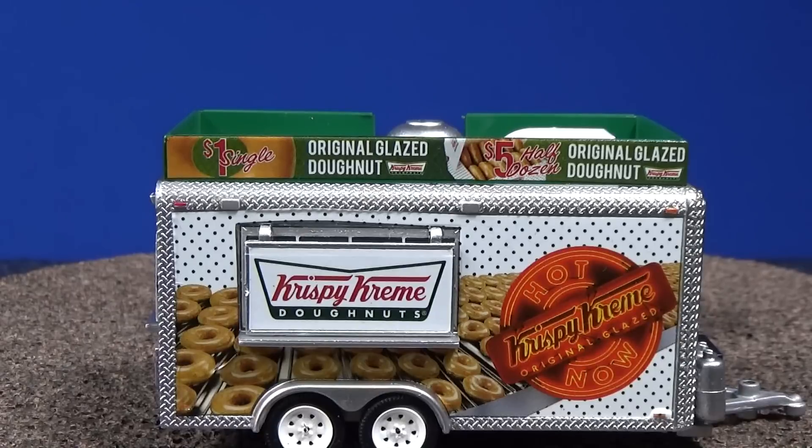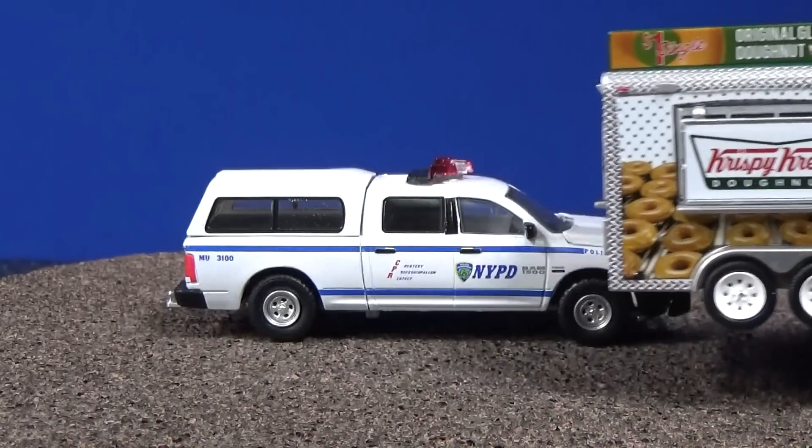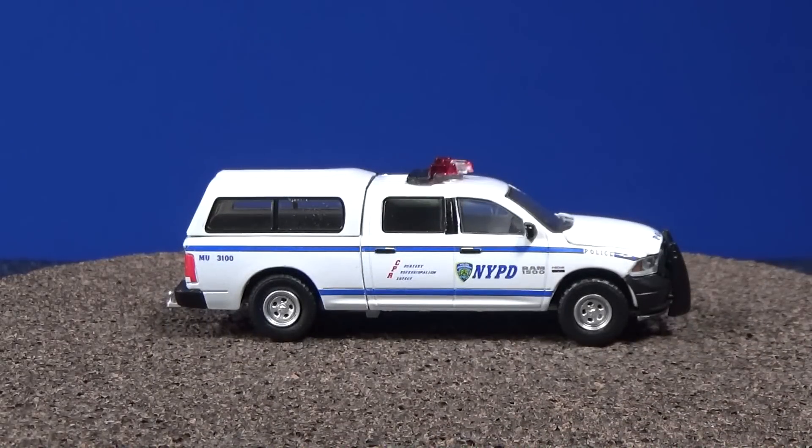You know, I wonder if someone's got a little inside joke putting the Krispy Kreme truck in the same set as the one with the police vehicle — might be a little joke on the inside.